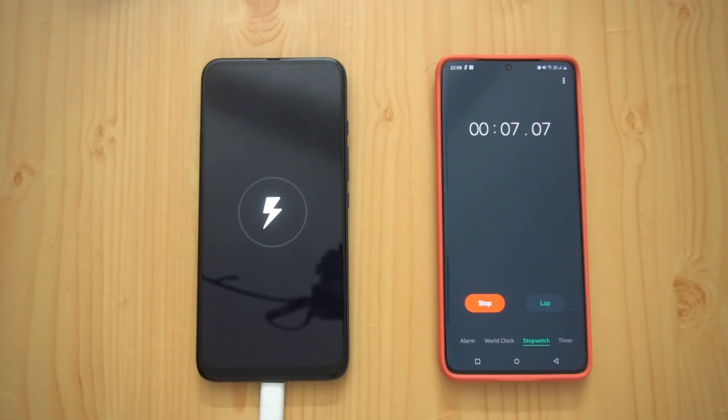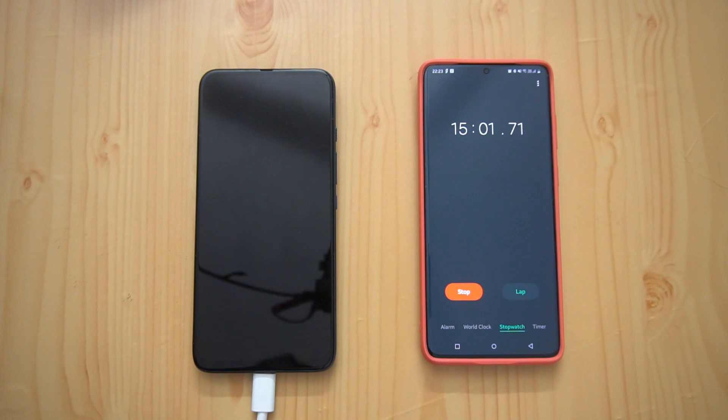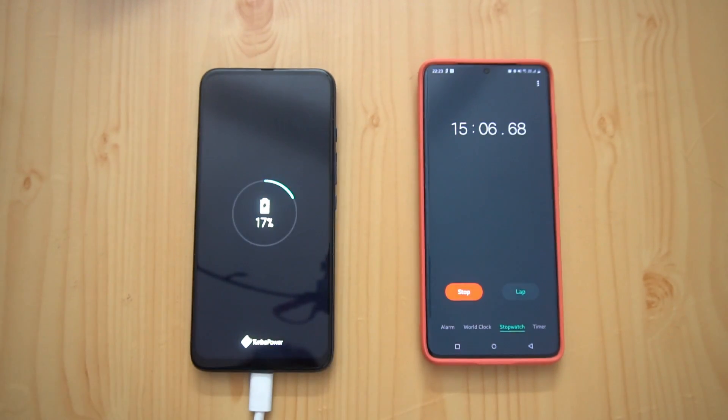We'll measure the charging percentage at 15 minutes, 30 minutes, one hour, and track how long it takes to go from zero to 100 percent. Now we've completed 15 minutes of charging — 17 percent battery. That's almost the same as we got with the turbocharger, which was around 16 percent at 15 minutes, so not much difference so far.